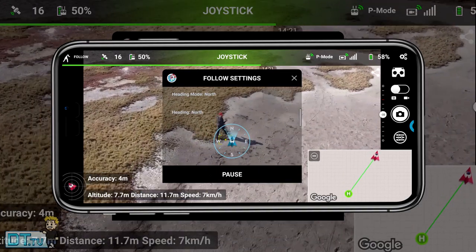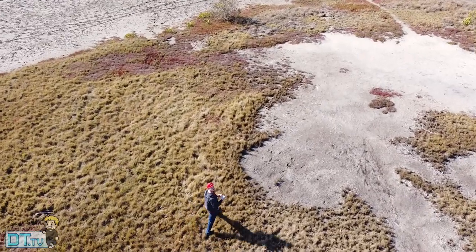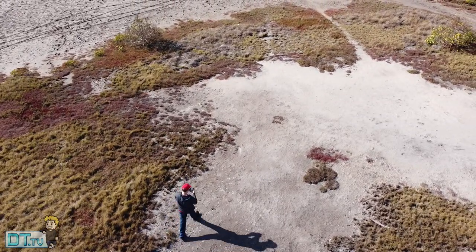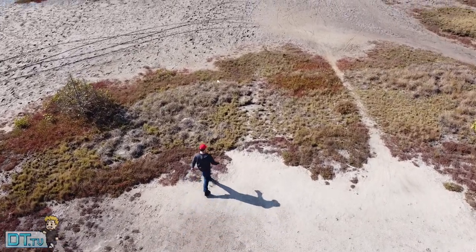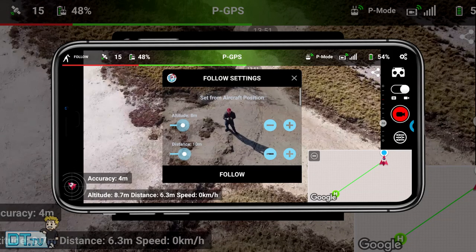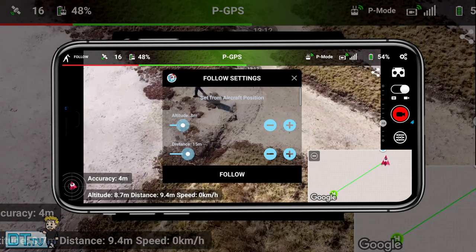You have full control over the distance, the height, as well as the heading and a few other settings as well. I did some basic tests here to see how it would operate in some different settings and overall I was really impressed with it. It's pretty much the only version right now. I know that DroneLink are working on something and Lychee will release some updates in the coming weeks, but right now this is pretty much the best we can get for the Mavic Mini in terms of its follow modes.